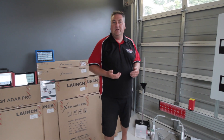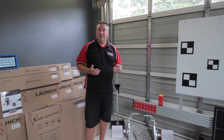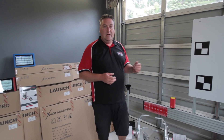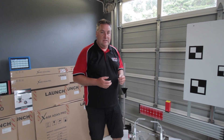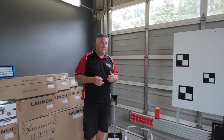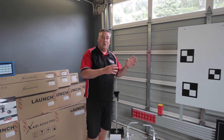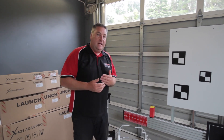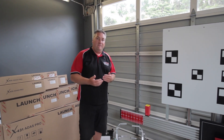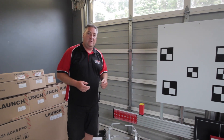Now if you're into windscreen replacement, body repairs, or just general repairs that might involve replacing some of these components, then you're going to need this equipment. Doing it against the garage door — that's not good enough, that is unsafe. These vehicles literally look after people's lives, so we need to have the calibration of that equipment perfect. Pre-crash warning sensors, radar, and front vision cameras are very, very important to set up correctly after a windscreen replacement or any body damage at the front.